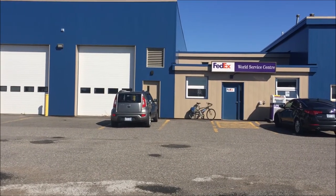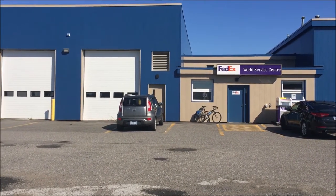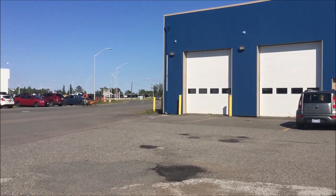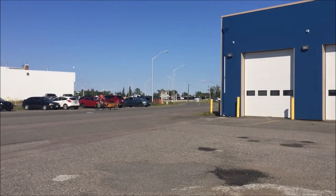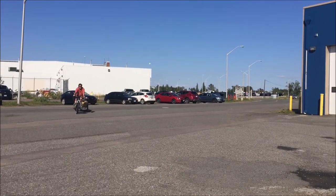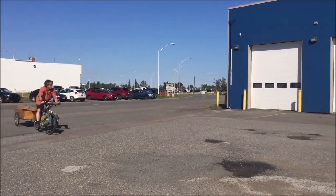We're at the FedEx store — this is where we do our deliveries every day, and it's a nice 10-minute bicycle ride from our house. Here comes Joe with his homemade trailer carrying all the paddles going to three different states. And there he is — it's one of our favorite places to come; the customer service is amazing.